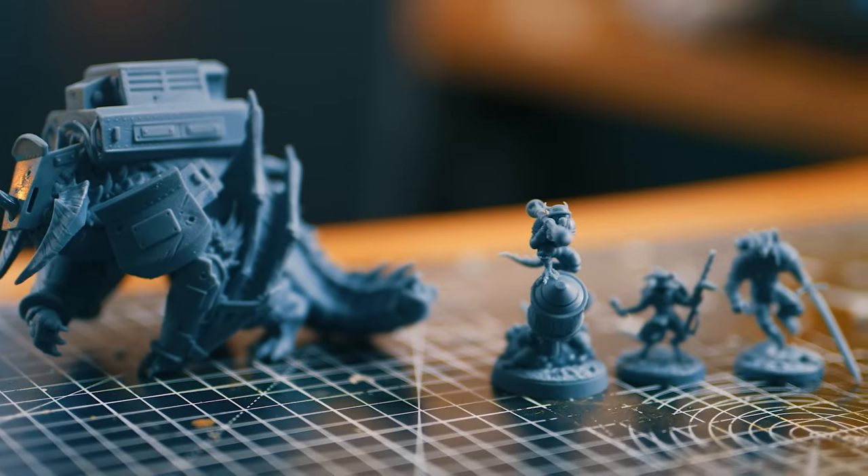Then you've got a perfectly clean model — you get none of that white mess, no detail clogging. And it's a step to remove the support so you don't get any scarring, or very minimal scarring depending on the type of model and support. But you're also getting a final dip clean at the same time.